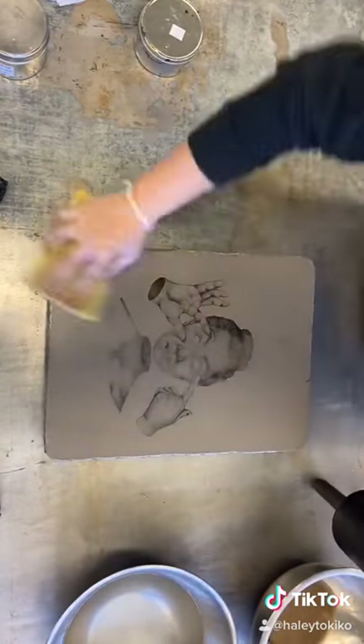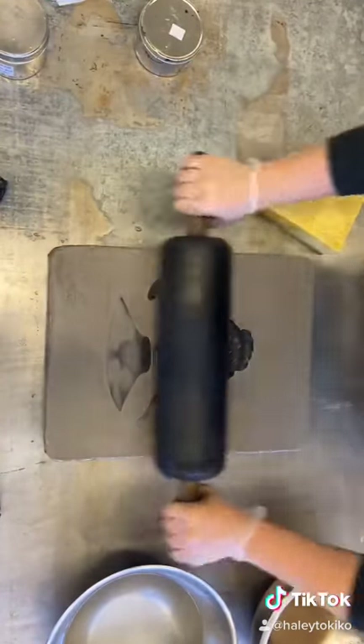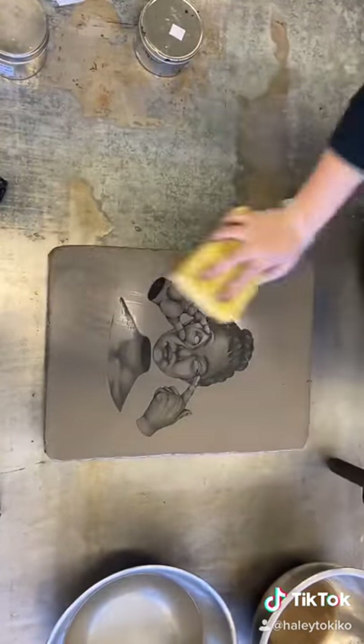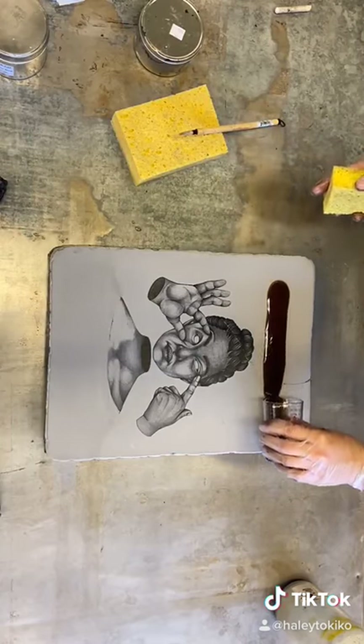I'm going to roll up the image, repeating the process of sponging and rolling until the image completely reappears. After fanning the stone dry, I'm going to apply the second etch, which is a mixture of gum arabic and nitric acid.